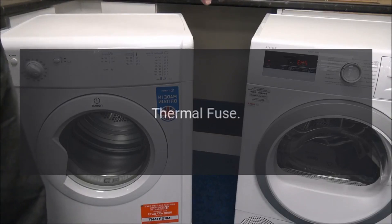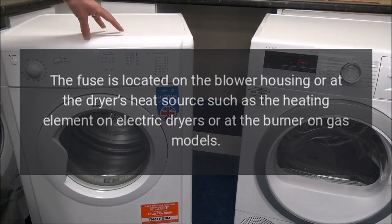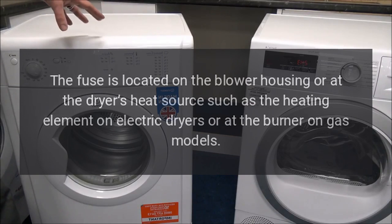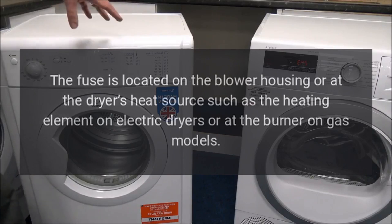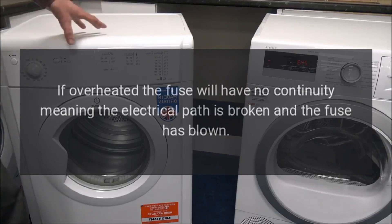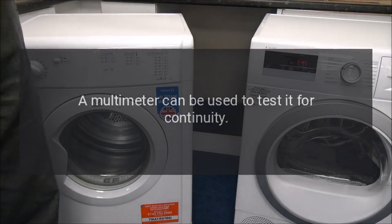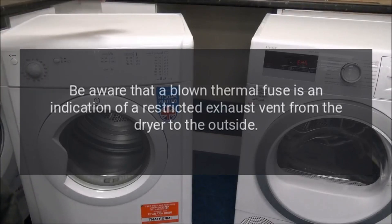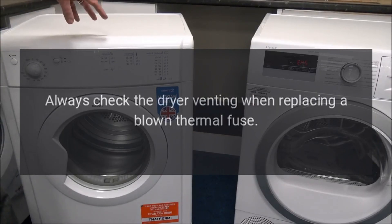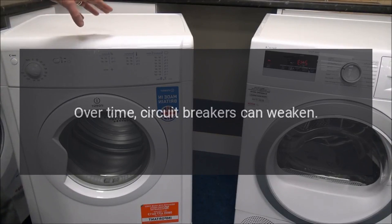Why is my Maytag dryer not heating? — thermal fuse. The thermal fuse is a safety device designed to protect the dryer from overheating. It is located on the blower housing or at the dryer's heat source. The fuse should be closed for continuity when good; if overheated, the electrical path is broken and the fuse has blown. Use a multimeter to test for continuity. A blown thermal fuse indicates a restricted exhaust vent — always check venting when replacing it.